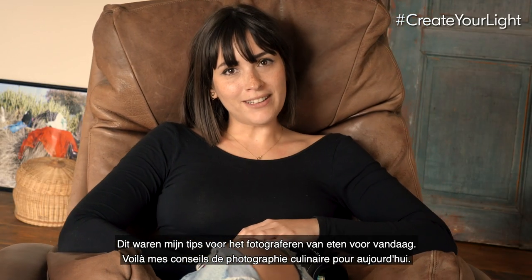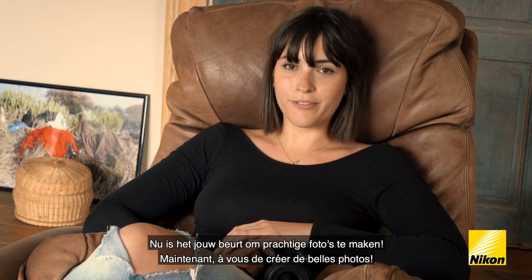These were my food photography tips for today. Now it's your turn to create beautiful photos.